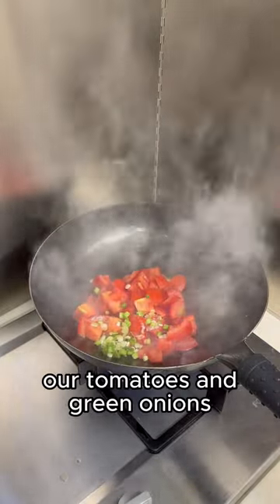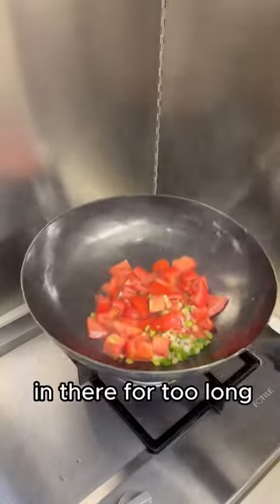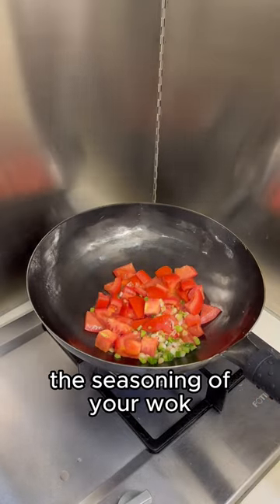Then we add in our tomatoes and green onions. Again, this is on maximum heat. You don't want to keep the tomatoes in there for too long, otherwise it'll strip the seasoning of your wok.